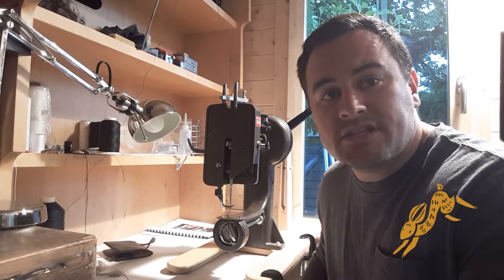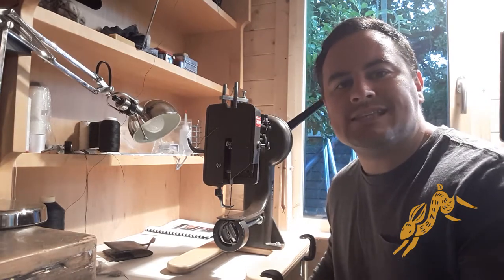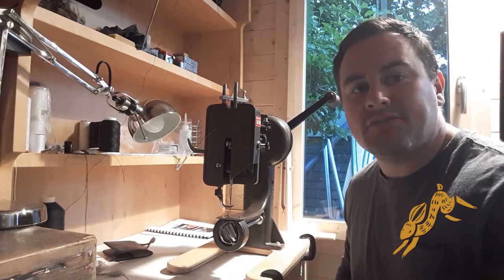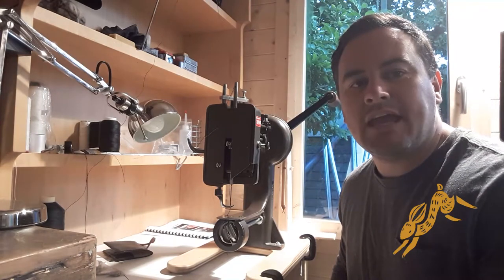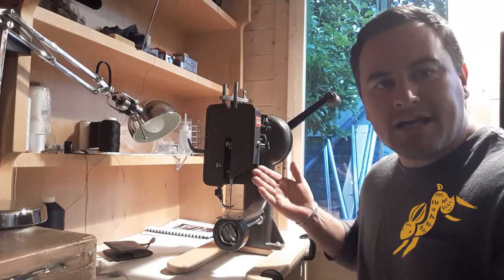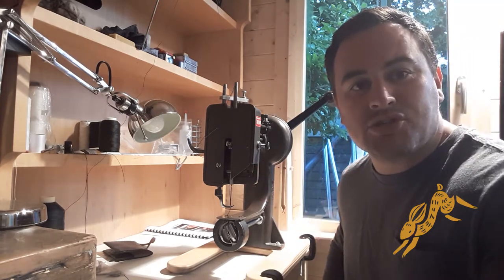Hi folks, this is James from Bradshaw and Sons. I've designed the ultimate ladies satchel and I make those in this shed here in Sevenoaks in the UK. Today I thought I'd show you around my trusty sewing machine.